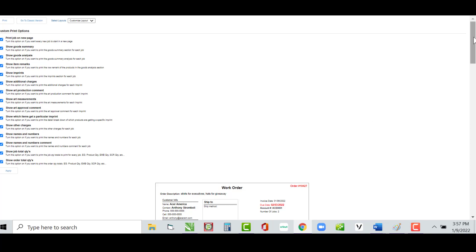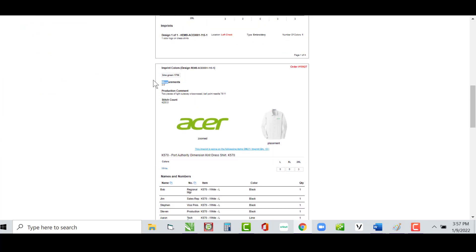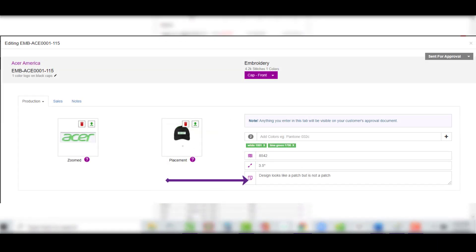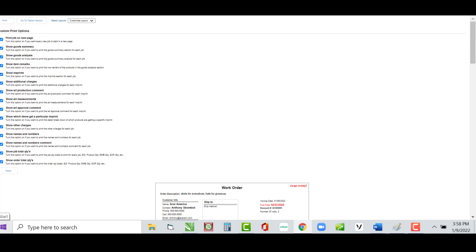Scrolling back down, you can see the measurements on this design. Show Art Approval Comment — which we covered in the pack slip section — is the comment typed in when entering the zoomed-in placement image. It shows up here as the approval comment: 'Design looks like a patch but is not a patch.' That's the art approval comment.